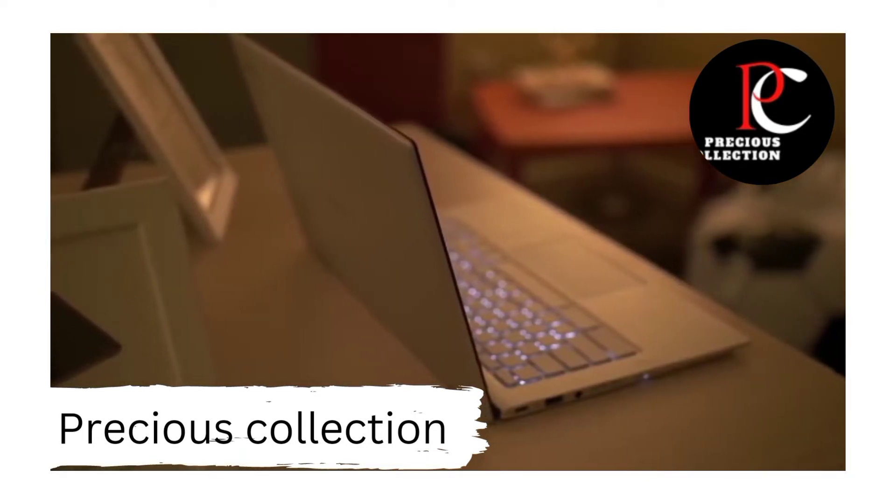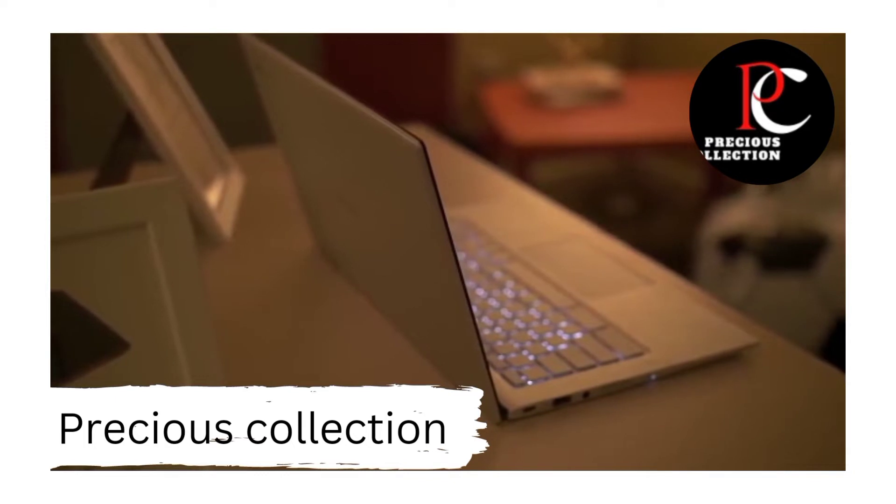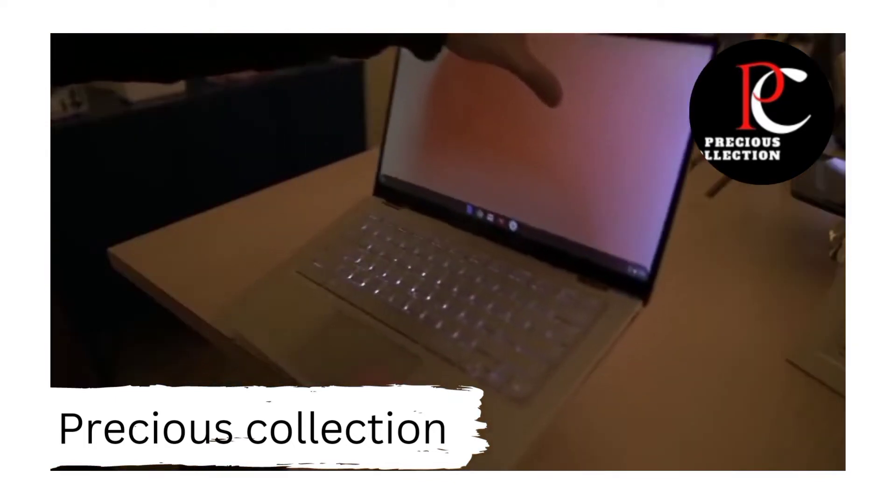This is the long-awaited refresh to the original Chromebook Flip, which was a pretty significant amount of changes.